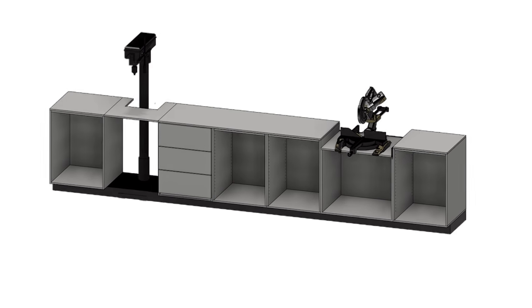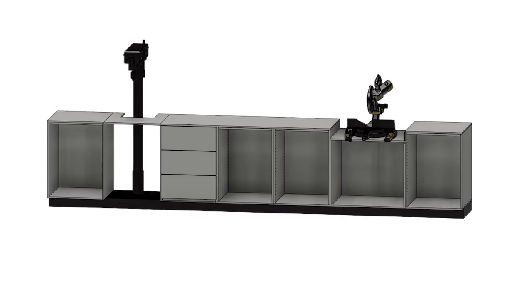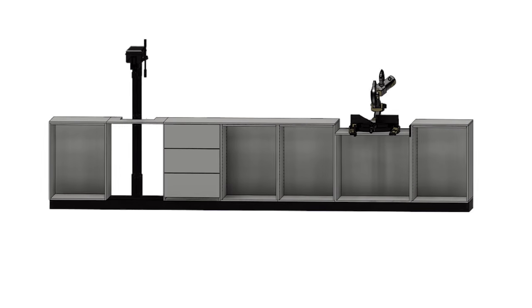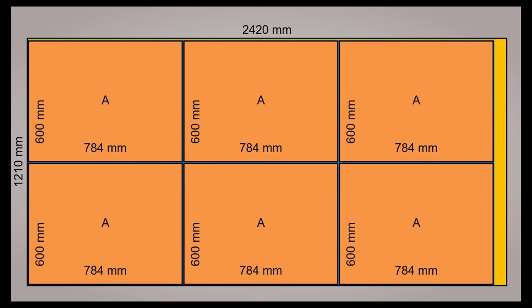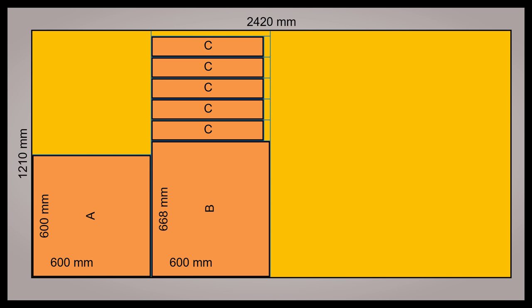Early next year we're getting a new machine but the current workshop layout really won't fit it in. After watching George Woodshop and Jay Bates' mitre saw station earlier in the year I came up with this, and that resulted in a fairly manageable set of cuts in the layout program I used.